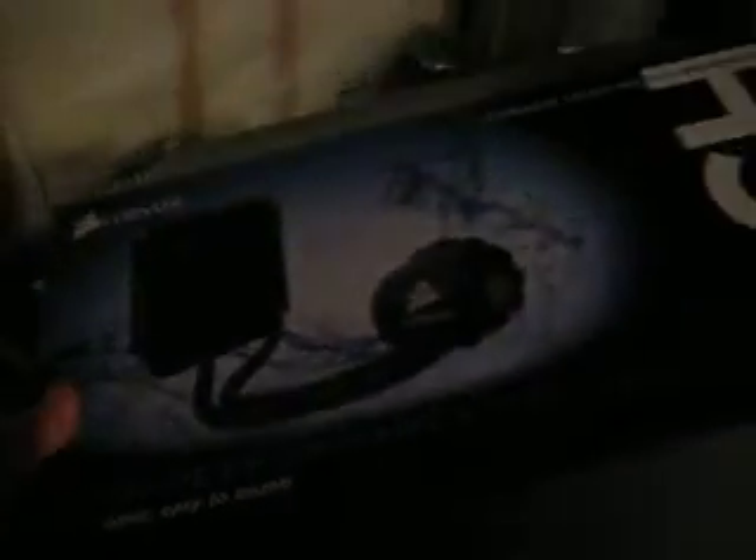I went ahead and bought myself the Corsair H50 series CPU water cooler. As you can see, it's already torn apart — I wanted to have a look at it.